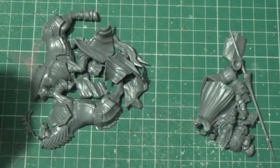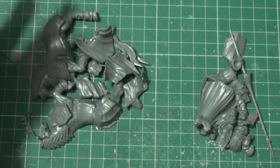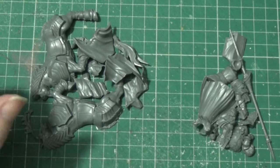Hello, welcome back to the Spider's Web, and in this video we're going to be doing the Knight Lord.